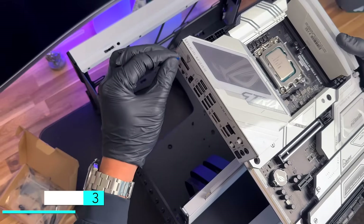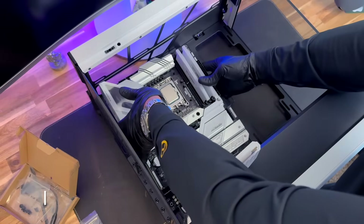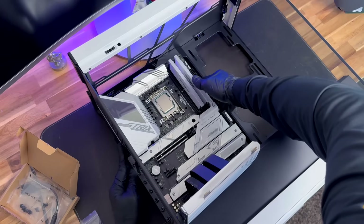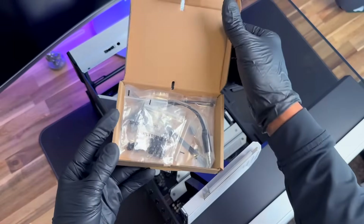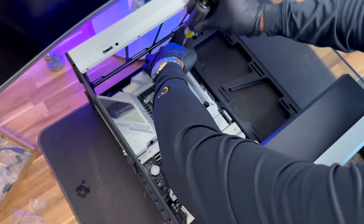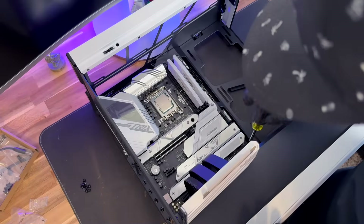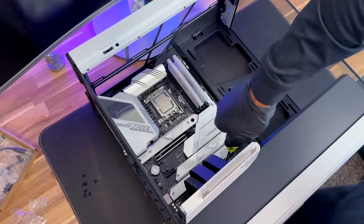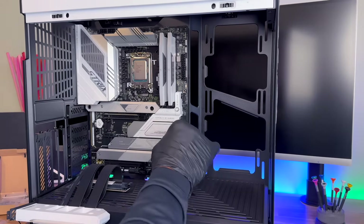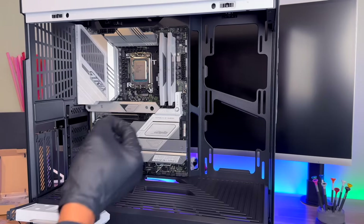Grab your motherboard, remove the protective decal from the back, and slide it into place — make sure it lines up with the back slot and everything is where it's supposed to be. Grab the motherboard screws from the hardware box — there should be nine: three on the top, three in the middle, and three on the bottom. There will be some extra screws left over, but for this build and motherboard there are only nine that secure it to the case. Now that the motherboard is safely secured, go ahead and remove the protective decals from the front of the motherboard.